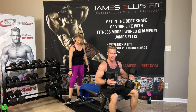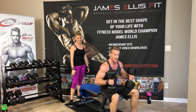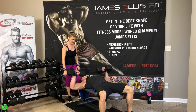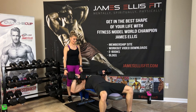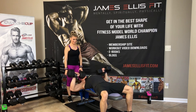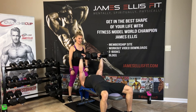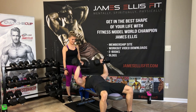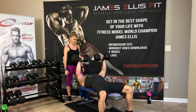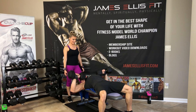Bring the dumbbells to your knees, bring to your shoulders, lay back. Press for 18. 1, 2, 3, 4, 5, 6, 7, 8, 9, halfway — 10, 11, 12, 13, 14, 15, 16, 17, and 18. Good work, you guys.